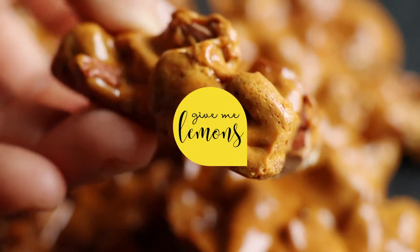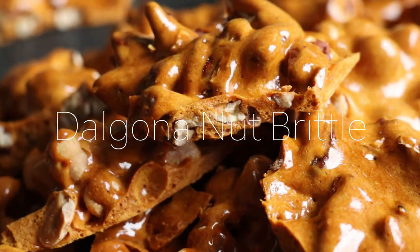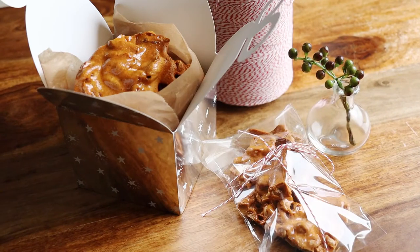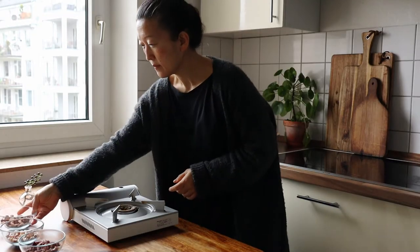Hey everyone! Welcome to Gimme Lemons! Today I'll show you step by step how to make dalgona nut brittles in large batches. They would make perfect fun holiday gifts for your friends and family, so let's get right to it!